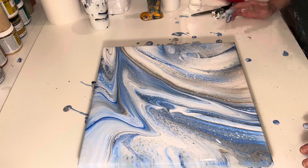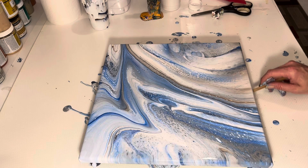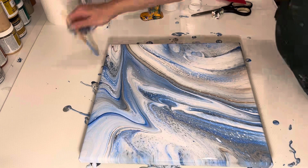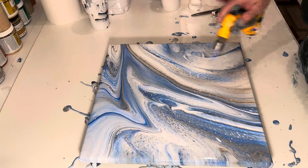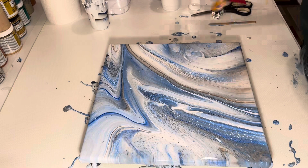Let me get a Popsicle stick — oh, here's a Popsicle stick. Let me scrape my sides. You want to remember to scrape your sides because it helps your paint stop running off the canvas. All right, let me give this a final torch. All right guys, let me bring you in for a close-up.